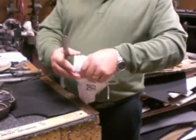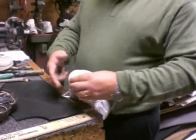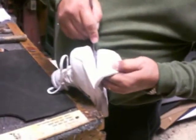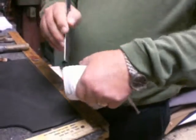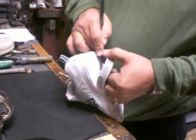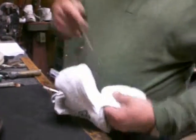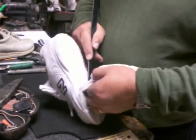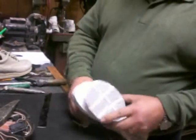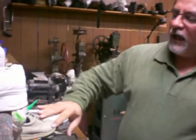Then you start slicing inside with this kind of knife, or like a French type — it doesn't matter. It starts on either way. So there you go. You can sand it down and put cloud or whatever material you want to add on the elevation.